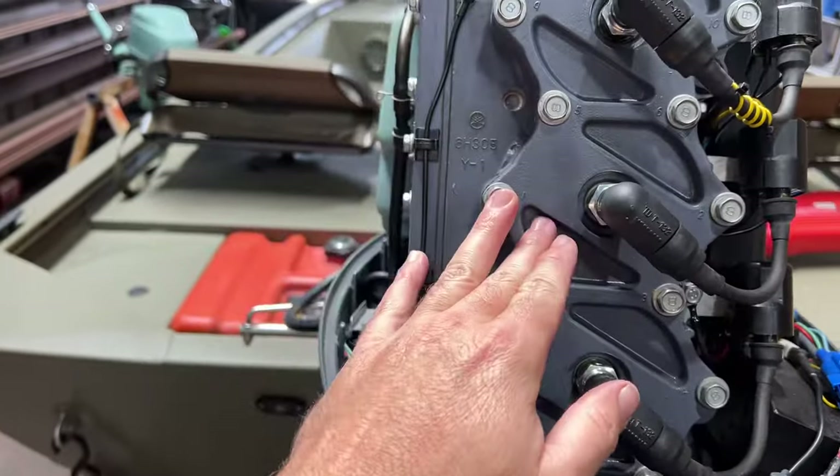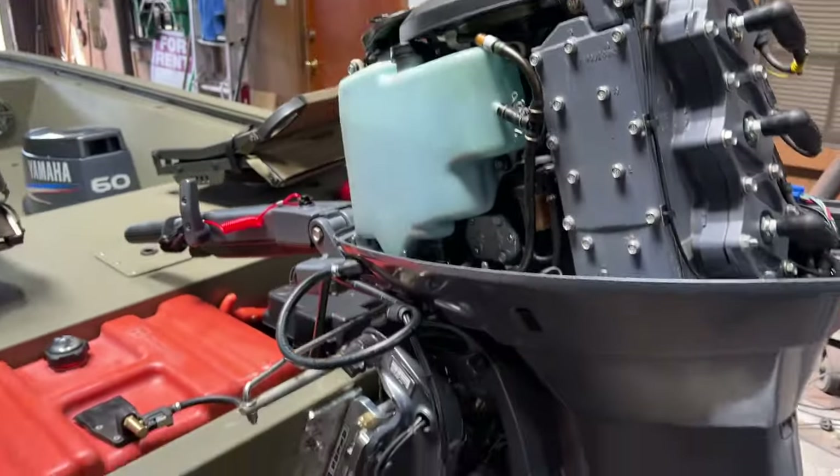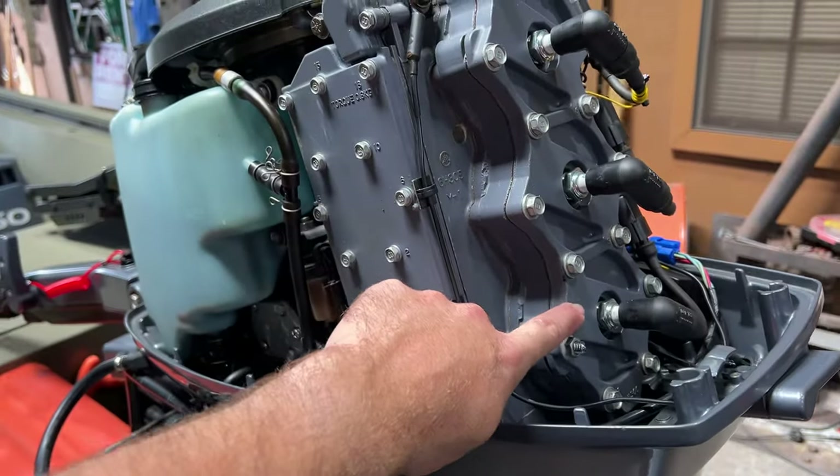Now this motor came off of an 18-foot skiff, and I was told that it was owned by an old man. And from the amount of carbon on top of these pistons, I kind of believed them.